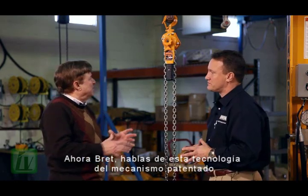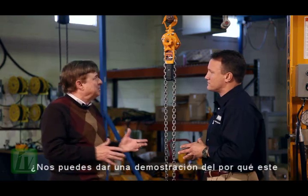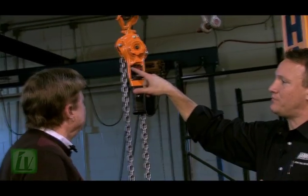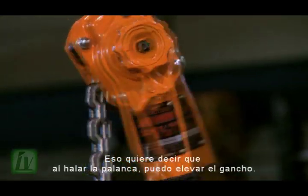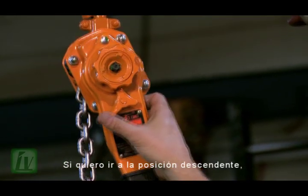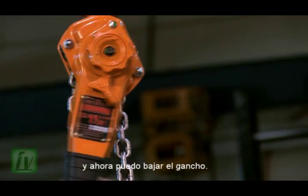Brett, you're talking about this patented LB freewheel technology — would you give us a demonstration of why this fail-safe system works so well? Sure, I'd love to. Just demonstrate on the hoist. All hoists have an up, neutral, and down position. I'm currently in the up position — that means that by pulling on the lever, I can raise the hook. If I want to go to the down position, I simply move the lever to the down position, and now I can lower the hook.